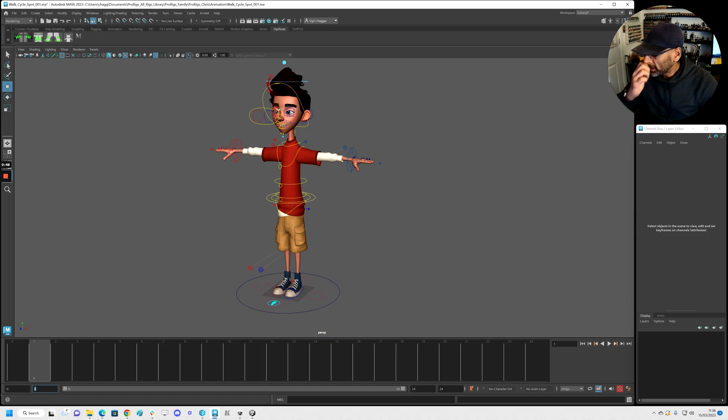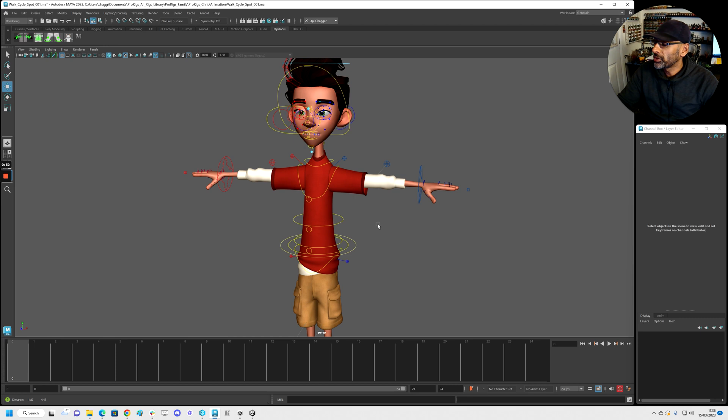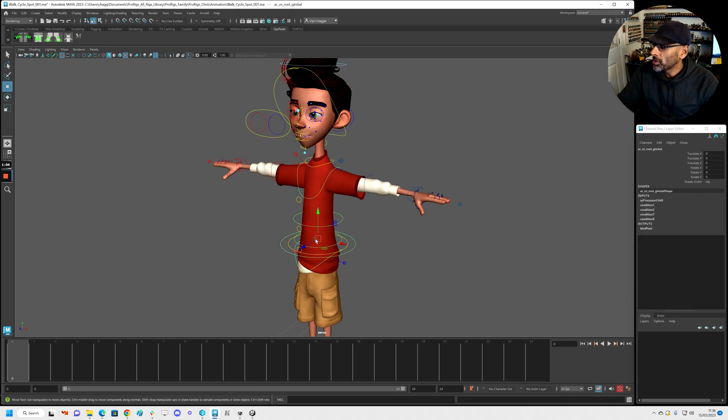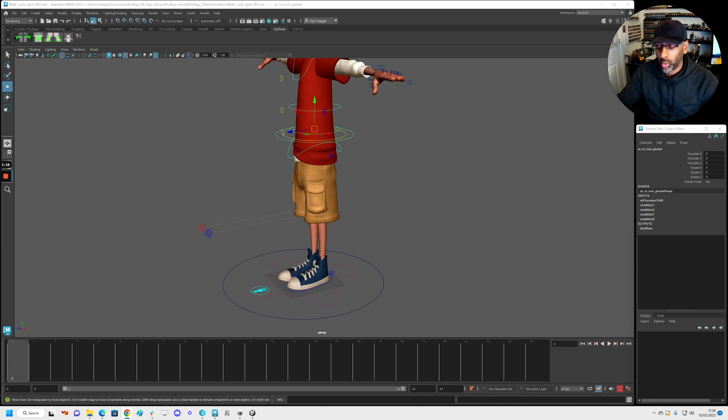Okay, let's do this — the new rig. First thing we're going to do is get two of these controls and change the arms to FK. That's it, so they should move with — yeah, that's cool. All right guys, let's get this walk going.